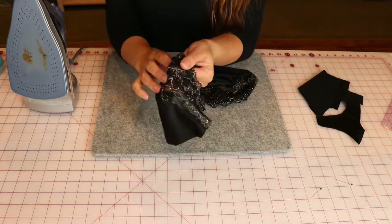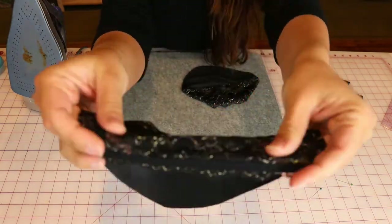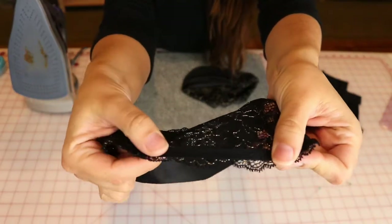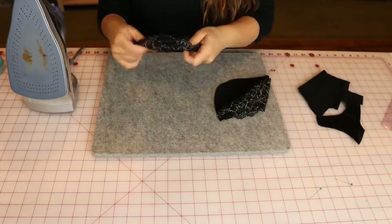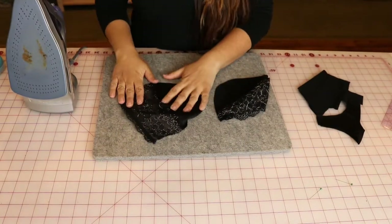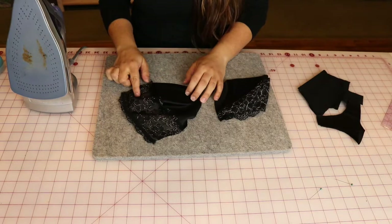We've sewn our upper cup to our lower cup. I also went ahead and applied that stay tape along the top edge, which is going to help the cup from bagging out. The next thing we're going to do is press open the seam — we're going to be doing a lot of this today.